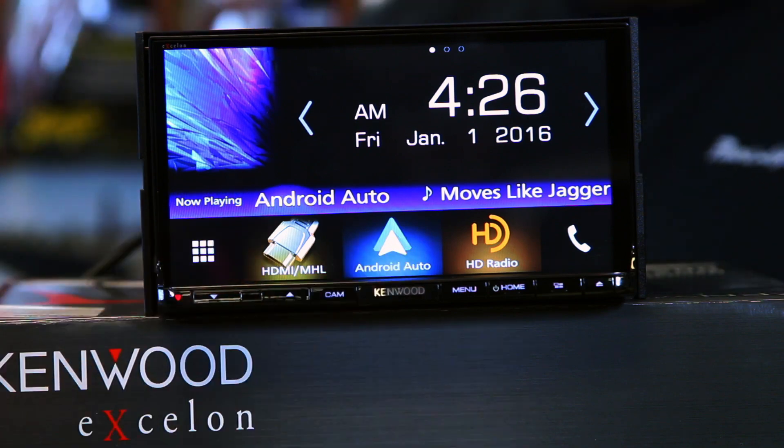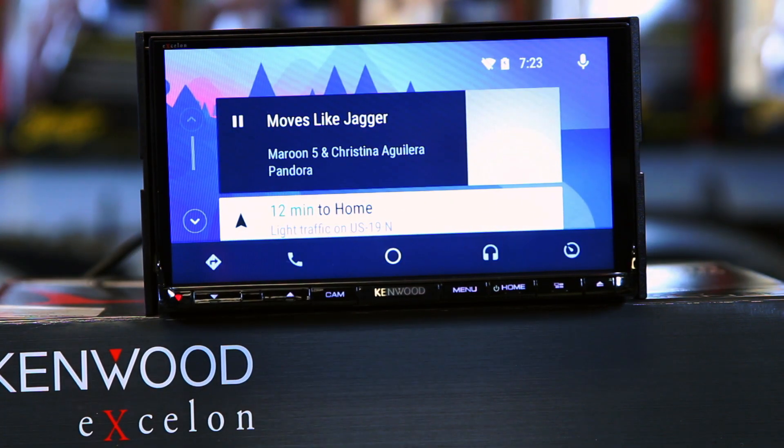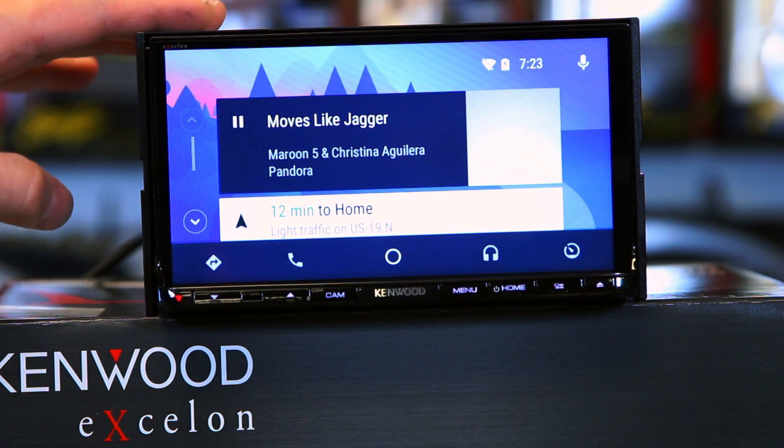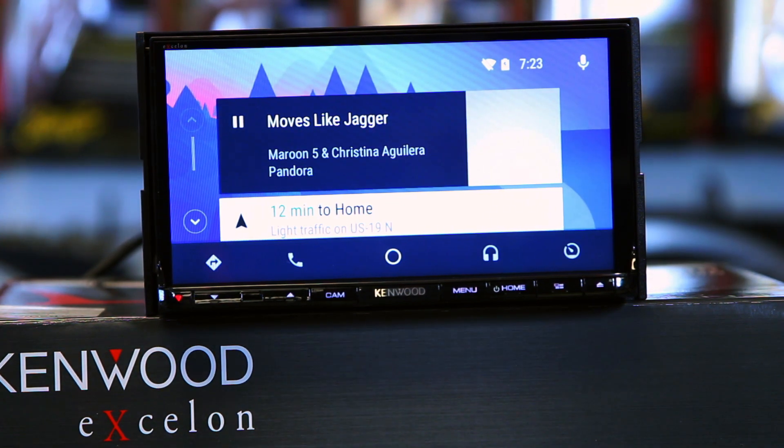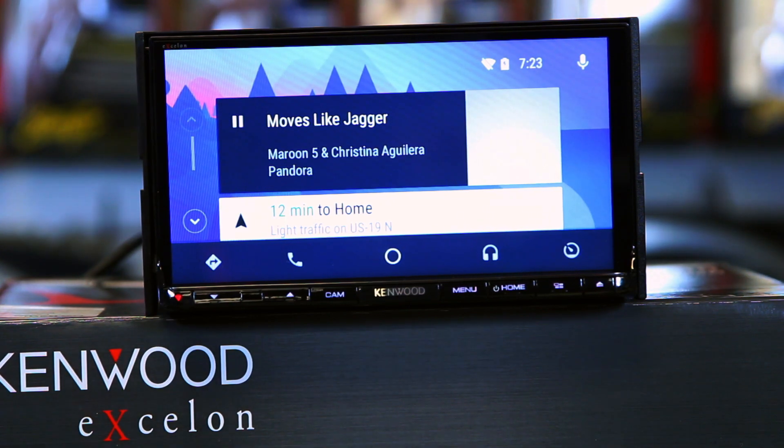Here's Android Auto — it's in that same placeholder. The nice thing about this radio is it uses that one USB and will auto-detect. So if you plug an iPhone in, it'll automatically do Apple CarPlay. If you plug an Android phone in, it'll automatically do Android Auto. You can switch between the two, but no, you cannot run both at the same time.